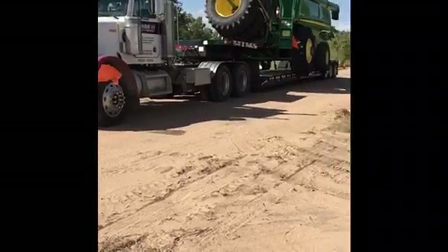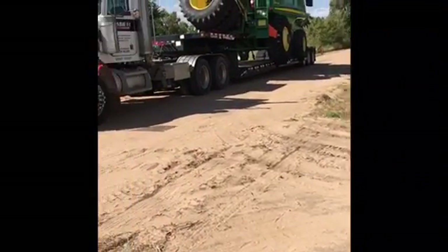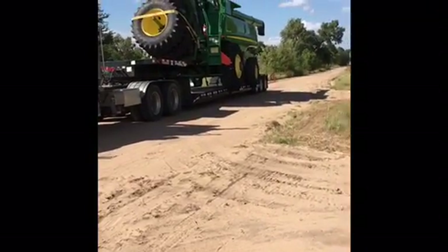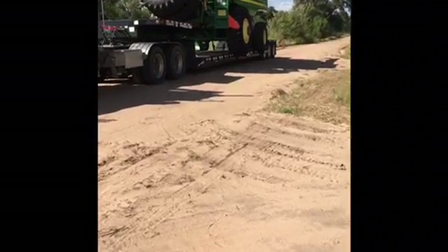Okay, there it is. It's all loaded up, chained down, flagged out, ready to roll. Let's do this.